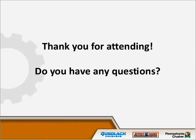Thank you everyone for attending. Please direct any questions to our emails or phones. We encourage you to speak with us personally rather than by email so we can talk thoroughly through your application, questions, and needs.